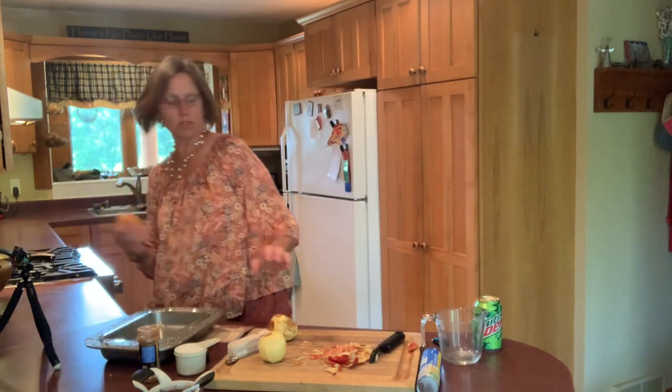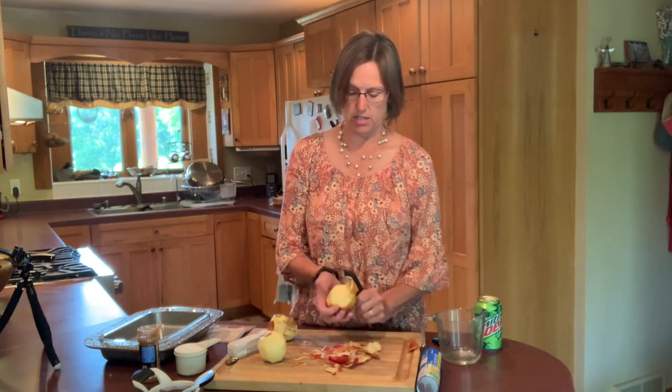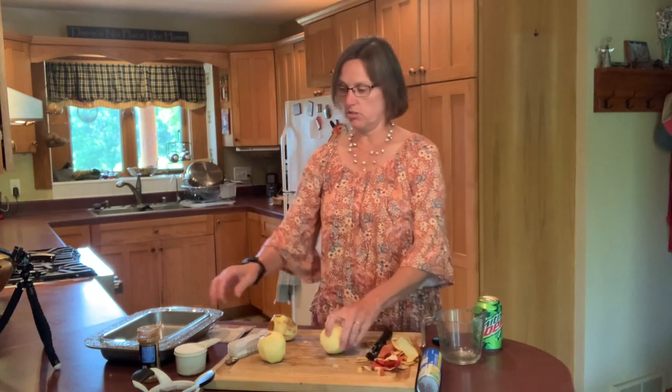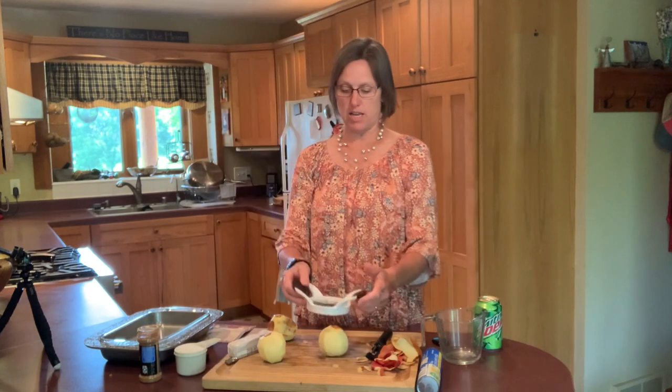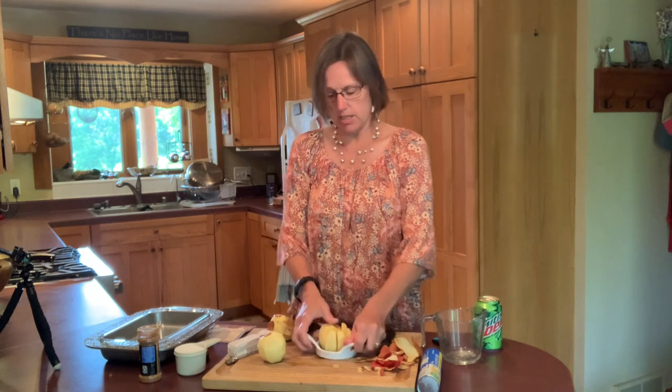I even see this one kind of has a bad side, so I think I'm going to peel another one here and use it. I find the easiest way to core these is to use one of these handy-dandy apple corers. You just center the little circle in the middle over the core and press down, and voila — we have eight apple slices.